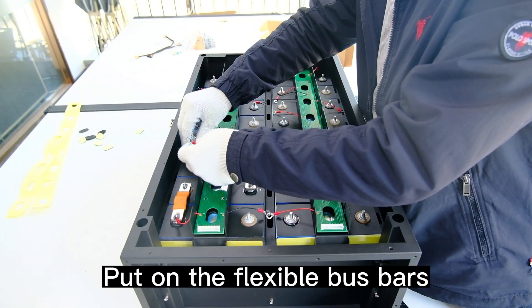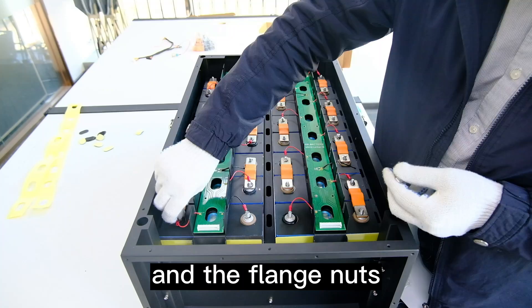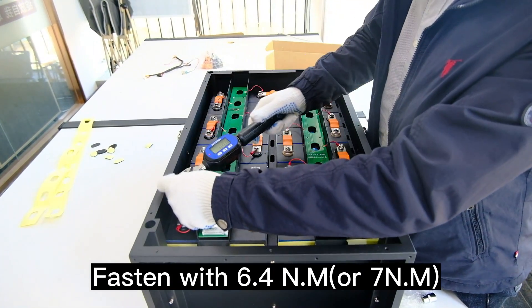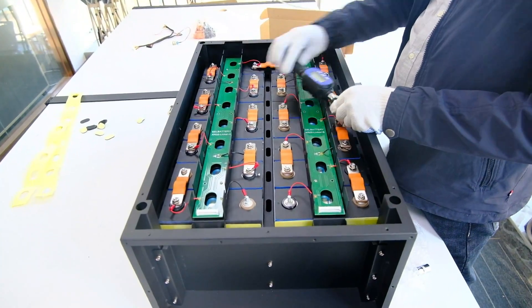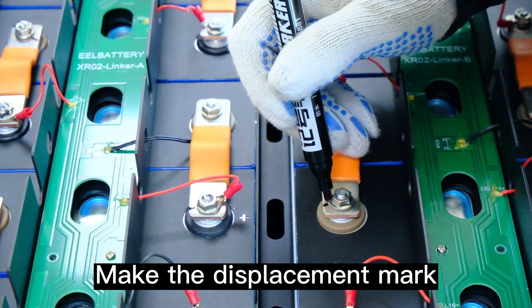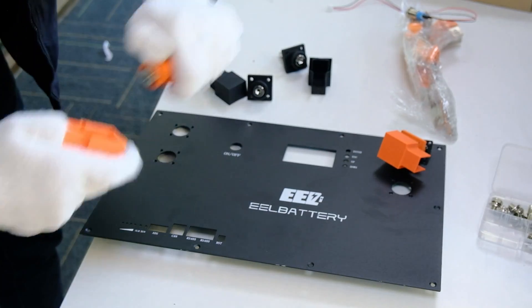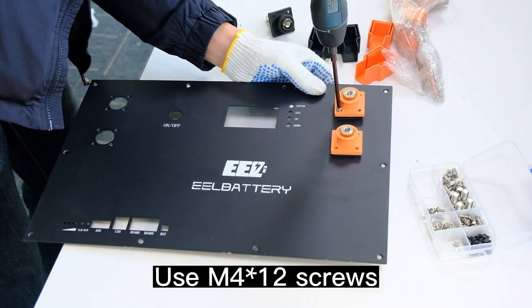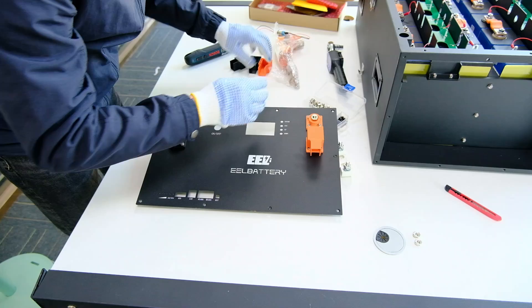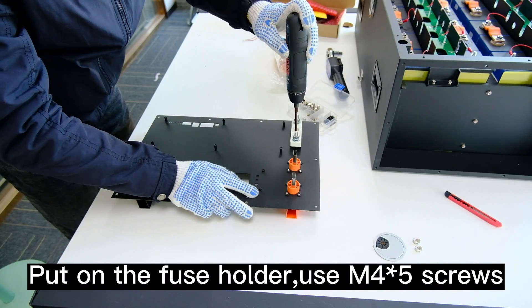Put on the flexible bus bars and the flange nuts. Fasten with 6.4 N·m or 7 N·m. Make the displacement mark. Take out the terminals and use M4×12 screws.